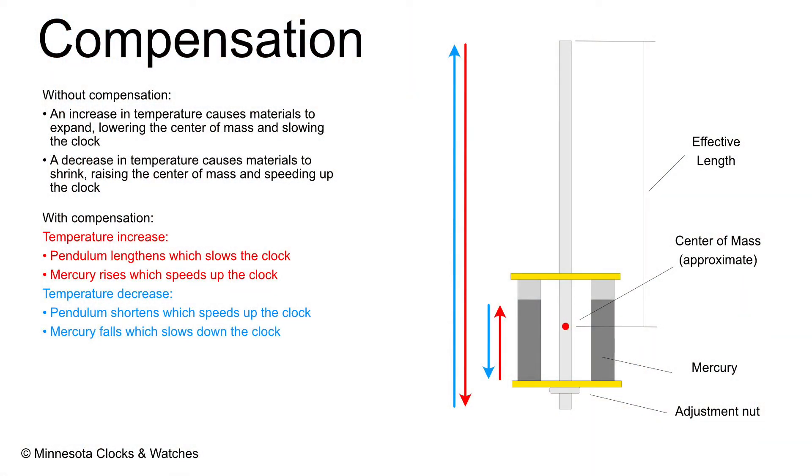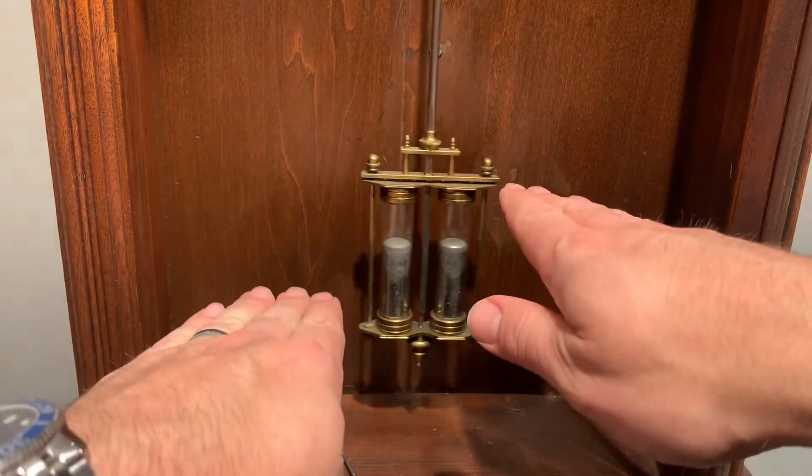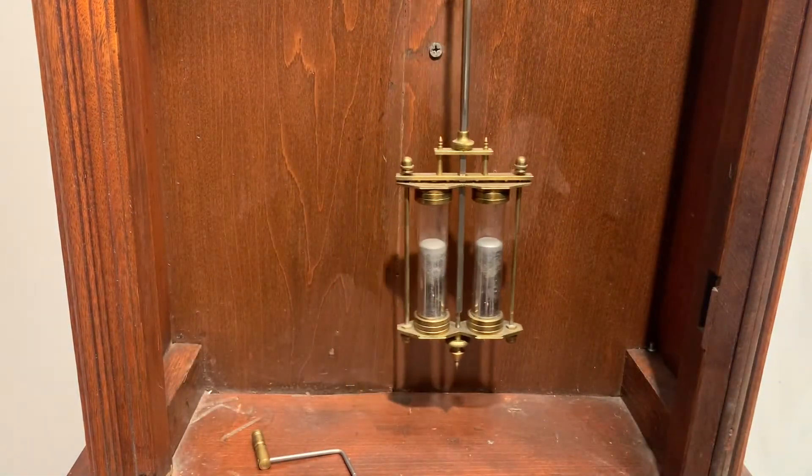And this is where mercury comes in. Mercury, like all other materials, expands and contracts with temperature changes. A compensating mercurial pendulum like this one has jars of mercury, and the mercury rises with a temperature increase, raising the center of mass of the pendulum, which compensates for the lengthened pendulum rod that lowers the center of mass. So we've got the pendulum getting longer but mercury rising, and that balances out the rate of your clock as temperature changes.